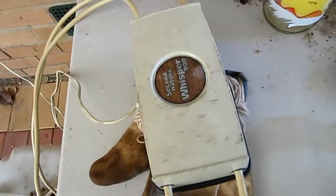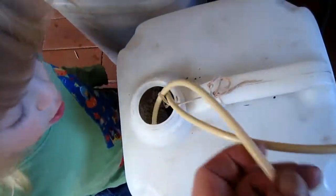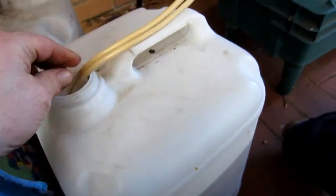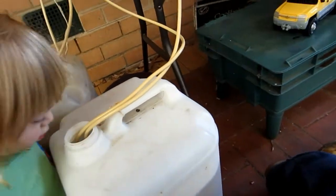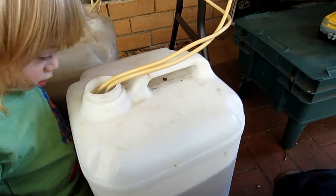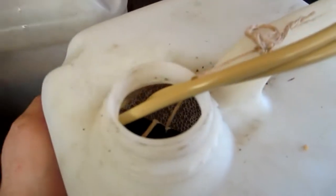There are some air stones in here feeding air through, and you can see inside it's creating quite a stir — just moving the oxygen around with the vermicast, and supporting some unsulfured molasses as well. That's going to feed the bacteria.